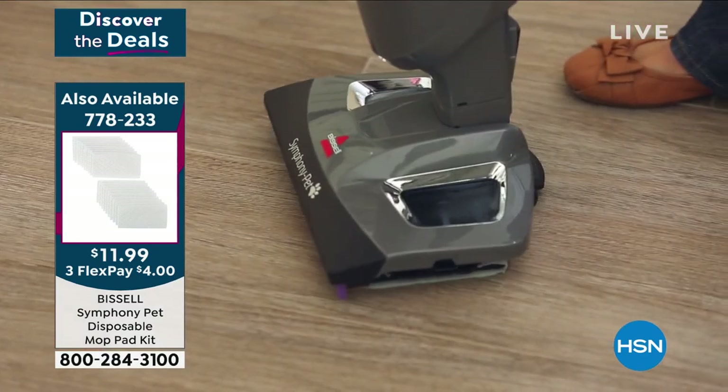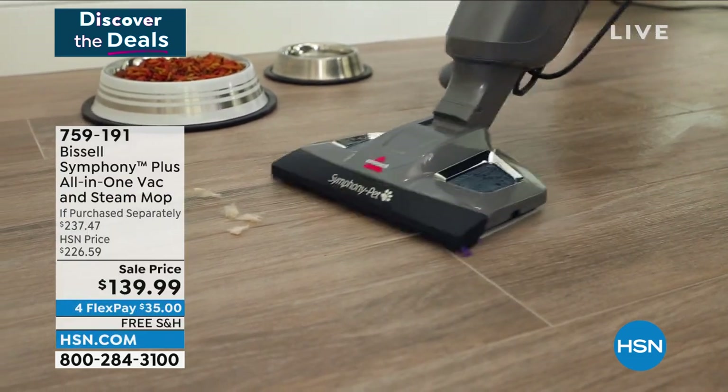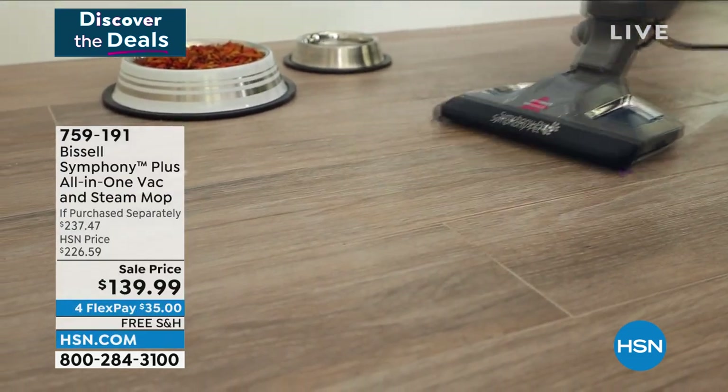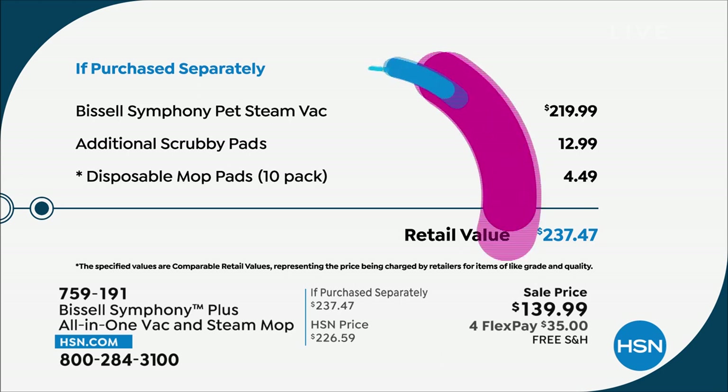The savings here are the most important thing when you come to HSN - you're looking for a deal. The Symphony itself is $219, we're $80 underneath that. We still give you the additional scrubby pads and the disposable mop pads - a 10-pack. $237 total value - but for you today, $139. And we ship it to your doorstep for free.